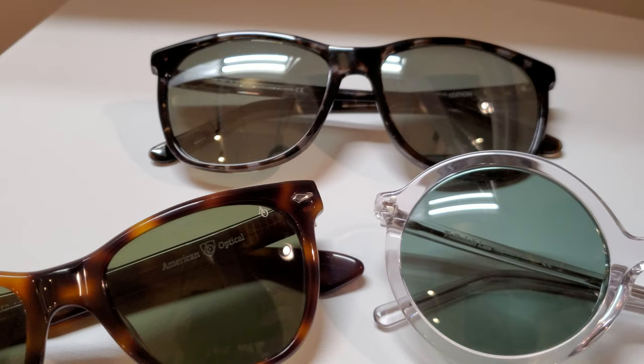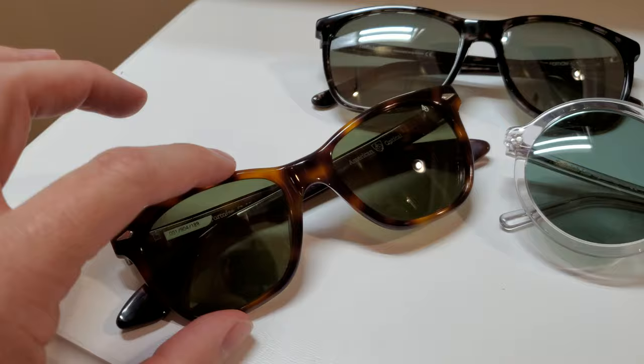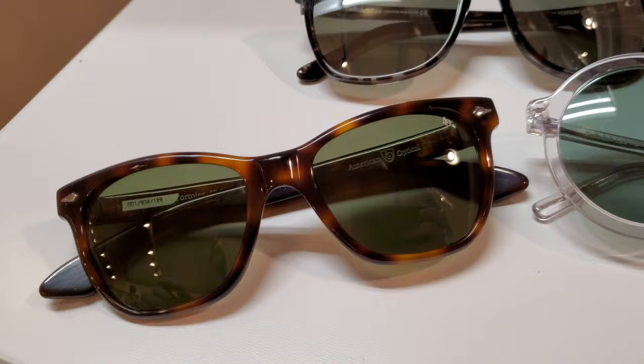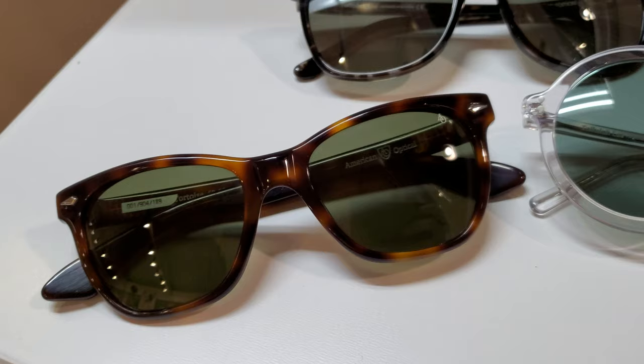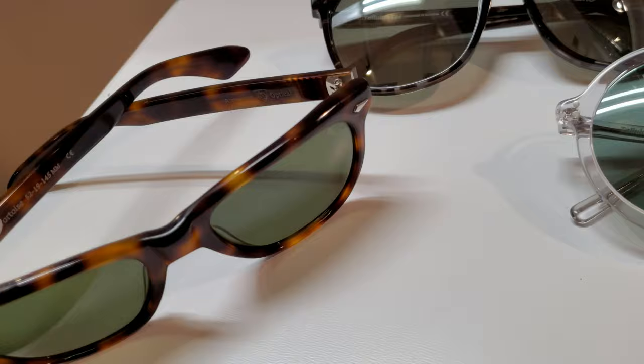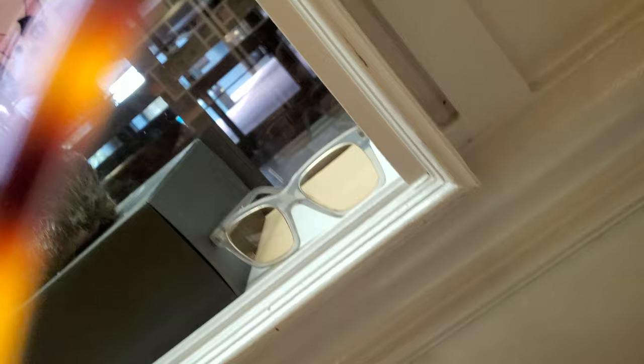This is the AO Saratoga model — a reintroduction of that frame — with a classic tortoise and the basic green lens. This is the non-polarized version of their green, and I want to make note that their green polarized is a good bit darker and doesn't have quite that vintage green look to it. I would definitely lean away from the polarized in this frame if you're wanting that really nice green look, so just be aware of that specific combination.